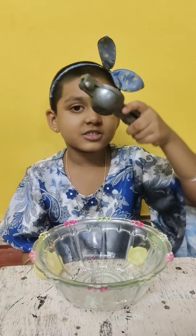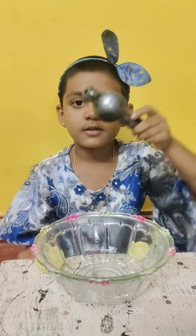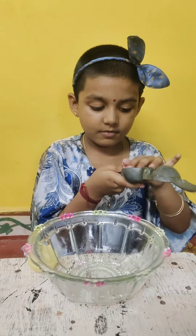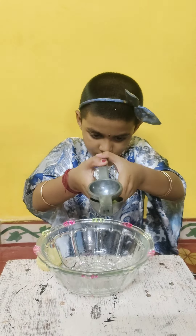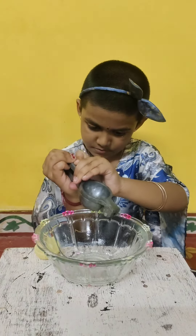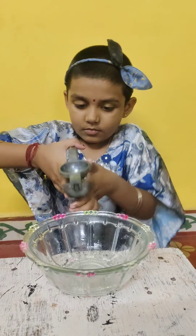Now the lemon is ready. I am going to squeeze the lemon with the squeezer. I'm going to put the lemon in.